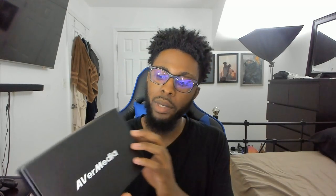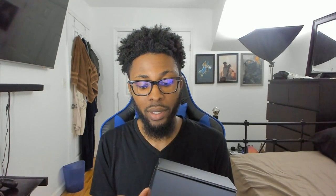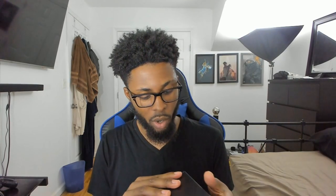Alright, so it comes in this AVerMedia box. This is an internal card — this has to go inside of your PC. AVerMedia does also have an external card that's capable of capturing at 4K 30 with HDR, but the internal card is able to capture at 4K 60 with HDR. I'm trying to open this without tearing the box, because I like to keep all my boxes.